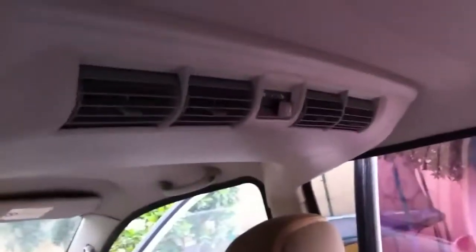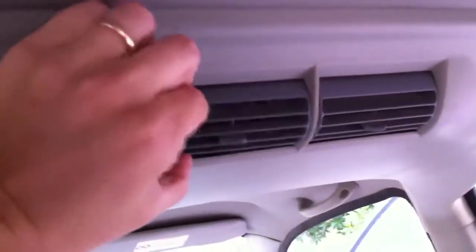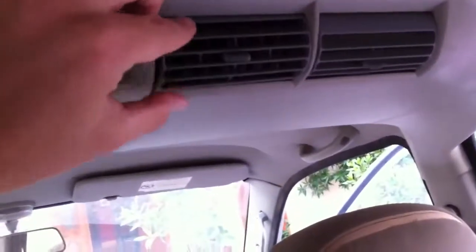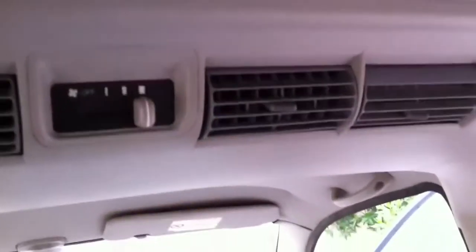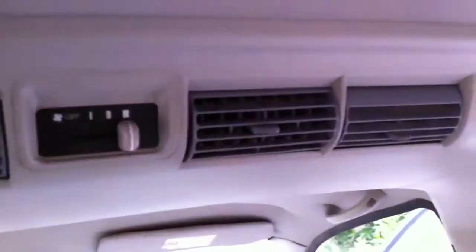There's the rear AC. Something I wanted to show you is this vent — it's a little loose because there's a small pin that's broken in there. It's just not as tight as the other ones, but it doesn't really make any difference in terms of air flow. I've tried to have it fixed, but you'd actually have to replace this whole plastic piece.